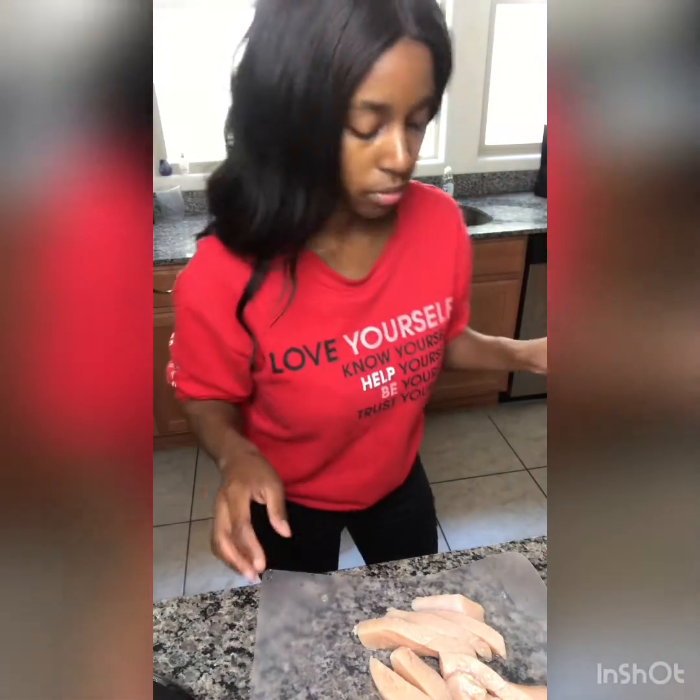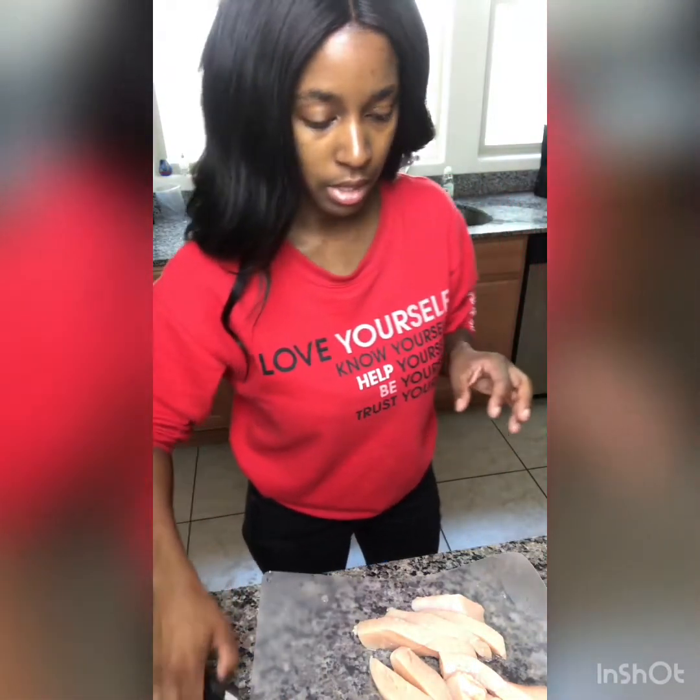I'll probably just show you guys how I make my chicken tenders and everything. So that's all cut up and I'll be back with the seasonings. Let me wash my hands — I don't want to touch my phone.